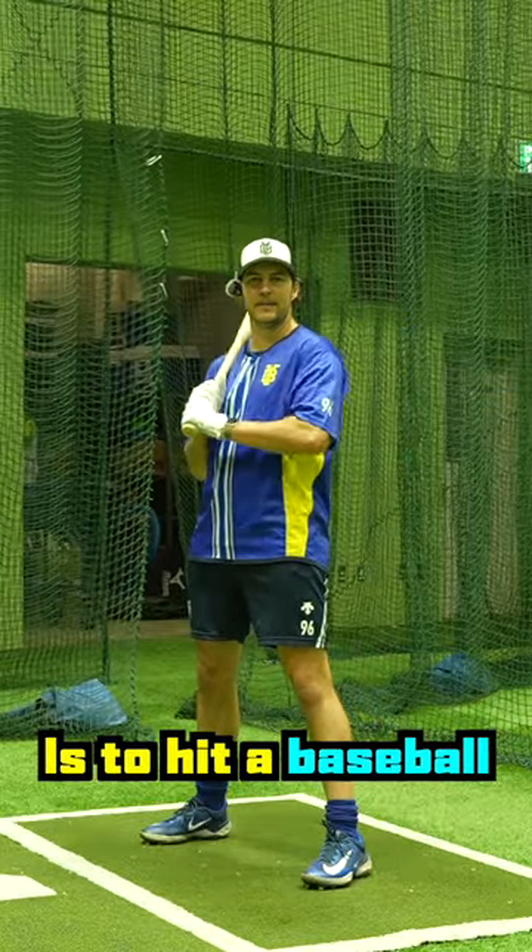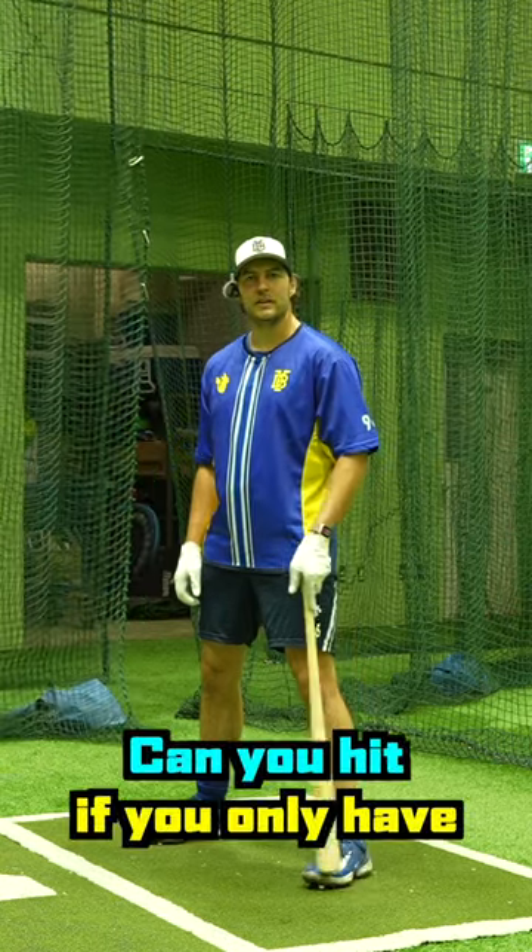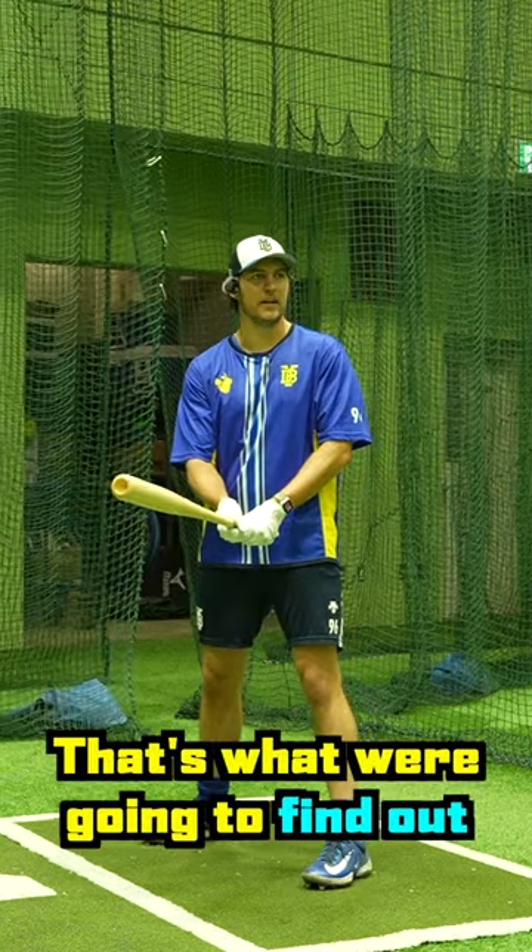The hardest thing to do in all professional sports is to hit a baseball. When you have two eyes, it's definitely doable. But can you hit if you only have one eye? That's what we're going to find out.